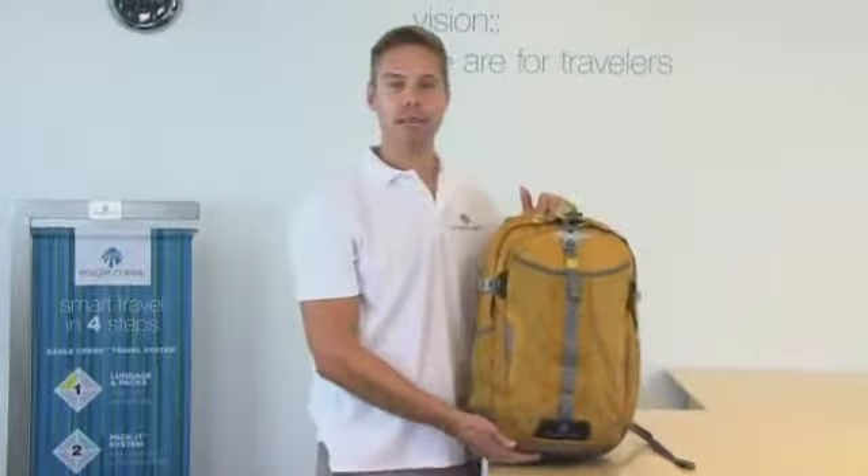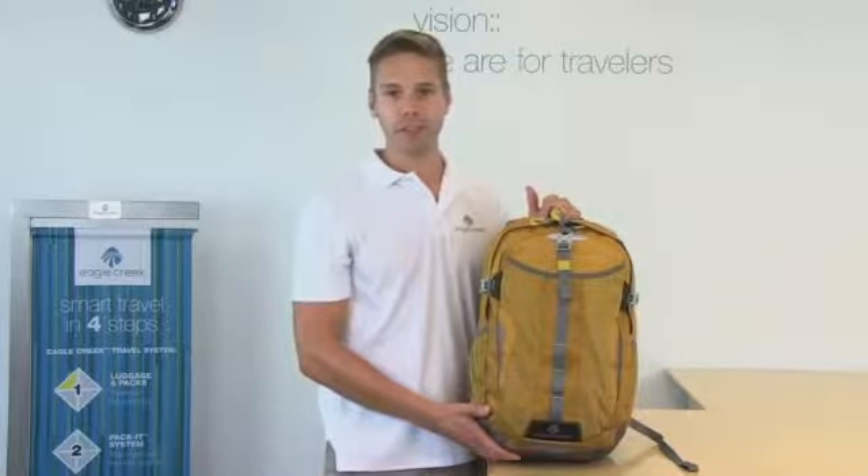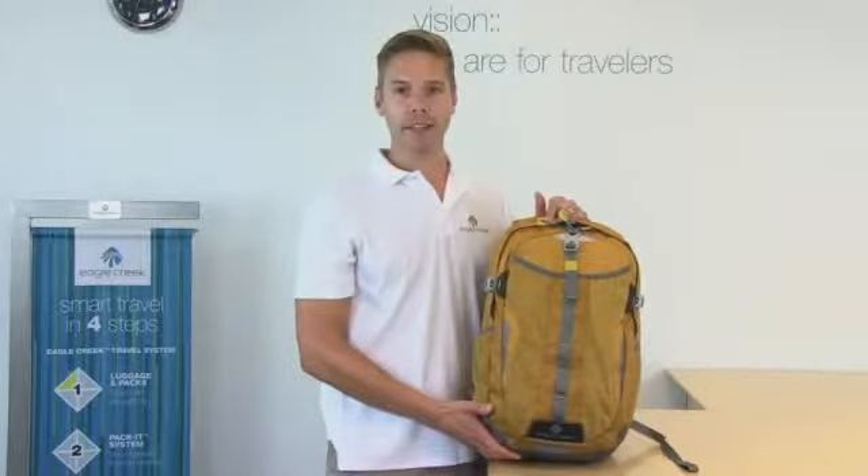The Afar Daypack is backed by Eagle Creek's lifetime warranty. For luggage, travel and packing accessories, and your everyday bag, shop Eagle Creek gear.